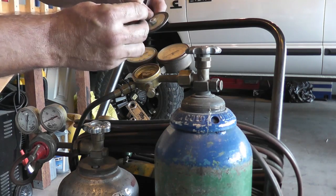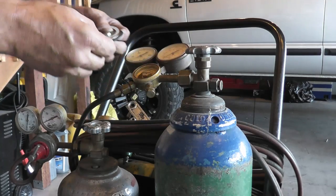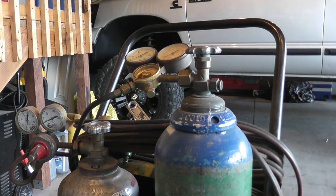Looking at this diaphragm, nothing was wrong with it — didn't have a hole. That little ring is called the slip ring, so make sure that gets put back the proper way.